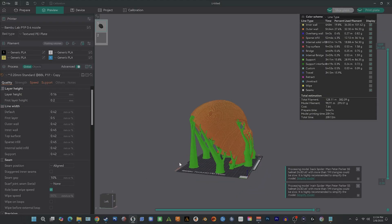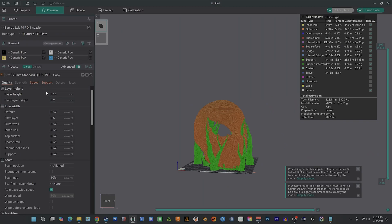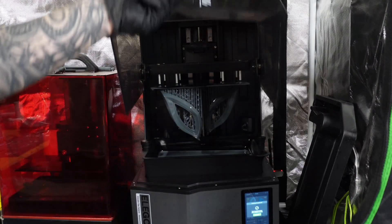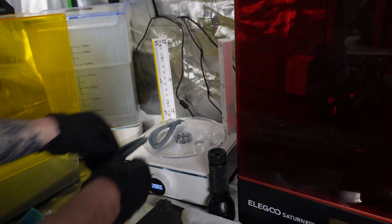When making textured Spider-Man masks, I like to print the outer shell at a 0.16mm layer height on my FDM printers. As for the lens frames, I prefer to resin print those because there's hardly any post-processing that needs to be done, which is a huge time saver.